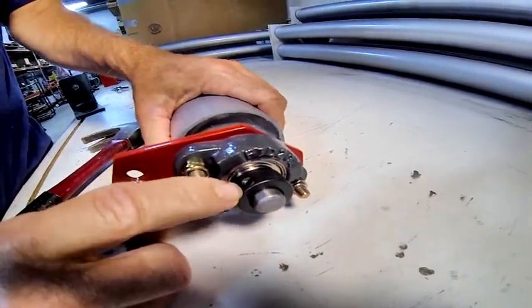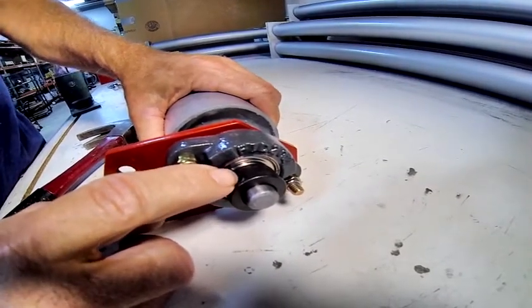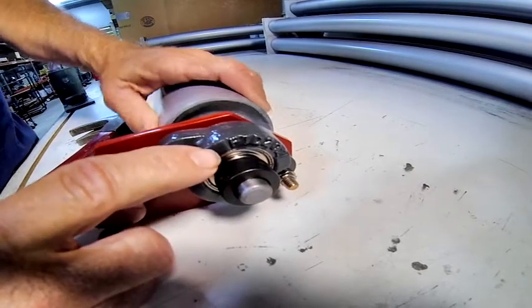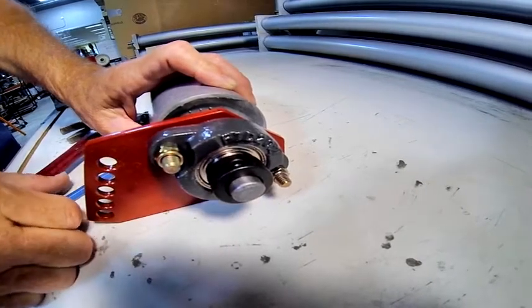Then you tighten the set screw down. The set screw should never be counted on to hold this collar onto the shaft — it's all about how you set it with the punch.